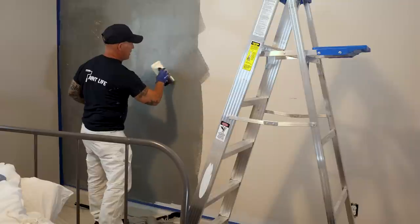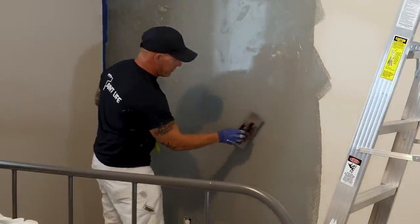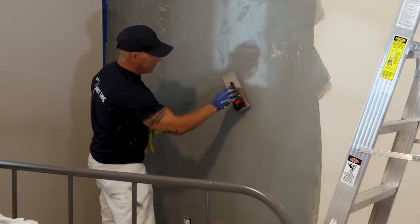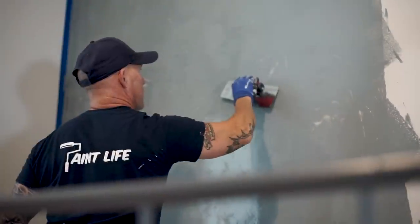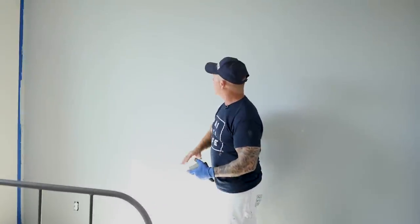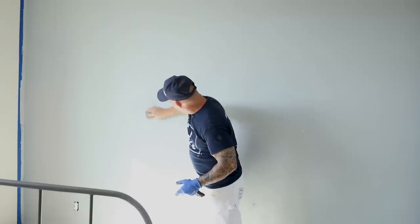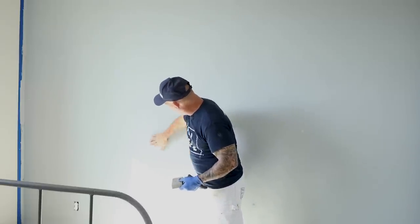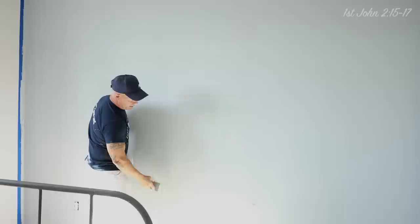If it gets too thin, you don't really have anything to trowel. You can see my trowel — if it's at too great of an angle, I'm going to end up scraping it off the wall. Keep it at a very shallow angle. My first coat is all dry now; it's been a little over two hours. There are a few spots with some little peaks that were catching the trowel, so I'm going to knock those off and then begin my next coat.